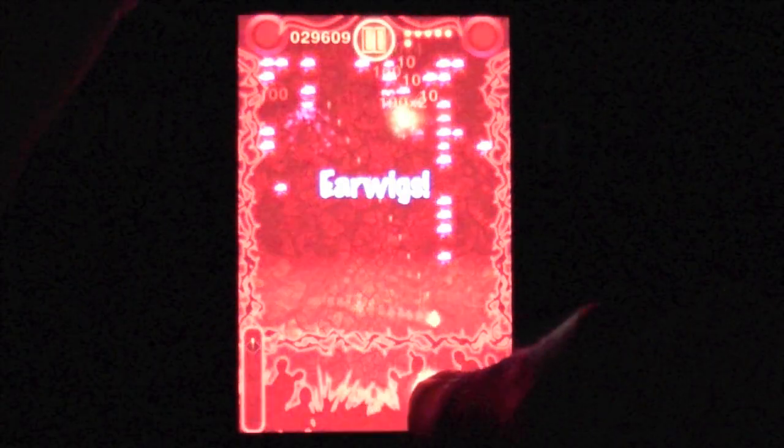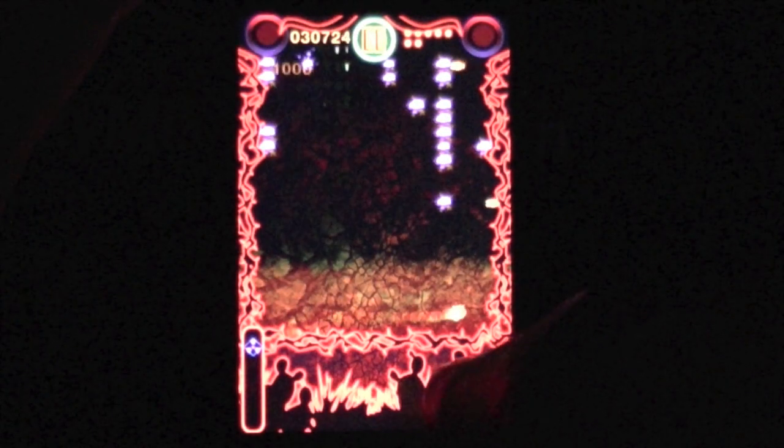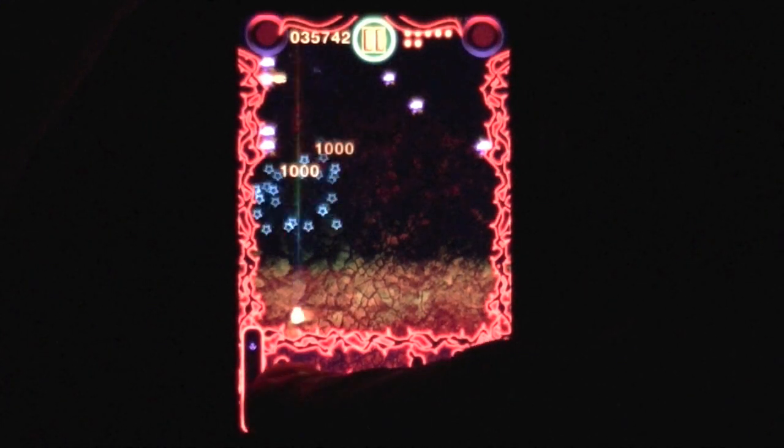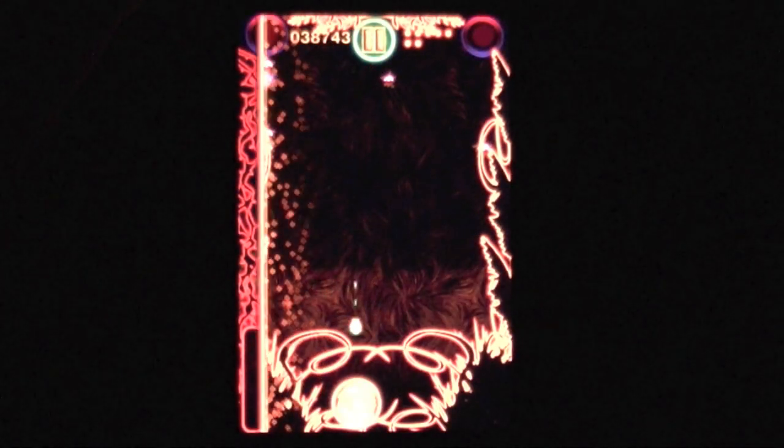Until next time, let me know how you like it. If you've played this before and you've played the real version and you play this on the iPhone, give me a comment, drop me a note and let me know what you think because this is pretty cool. Until next time, this is Crazy Mike saying keep on Centipede Ultra-ing. See ya.